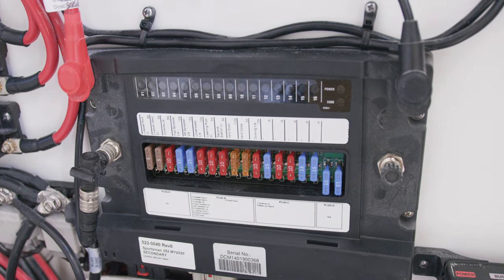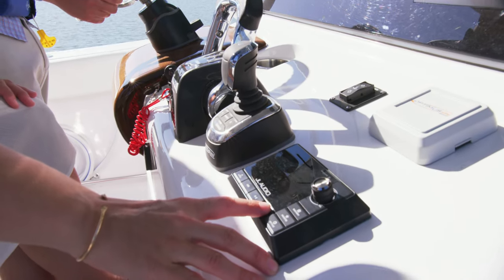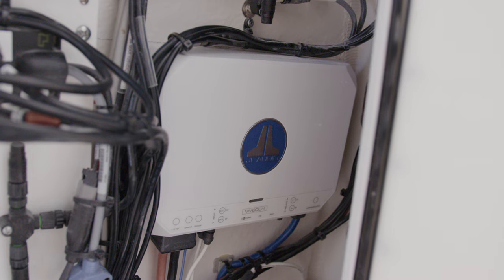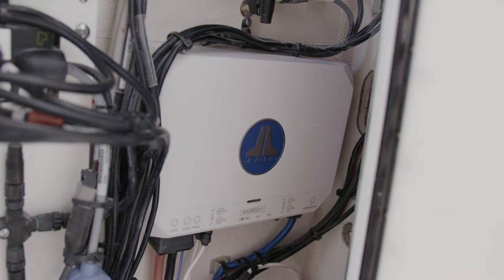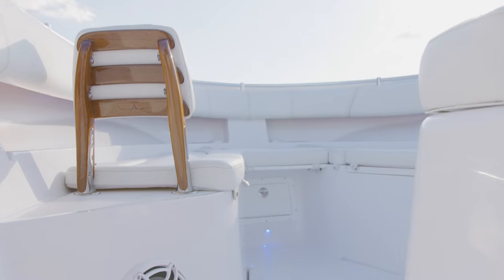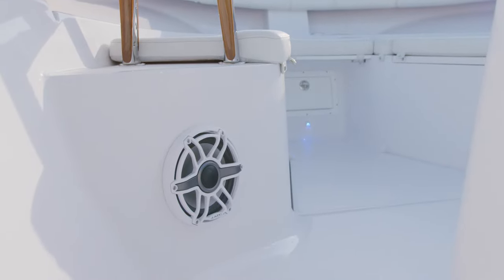For audio, a standard state-of-the-art JL Audio system with M6 speakers and MVI amplifiers with built-in DSP. Every DSP system has been hand-tuned by the team at JL Audio for incredible sound quality throughout the entire cockpit. This system will blow you away.